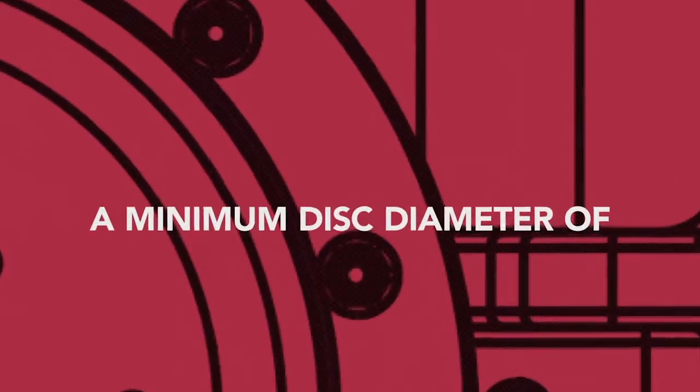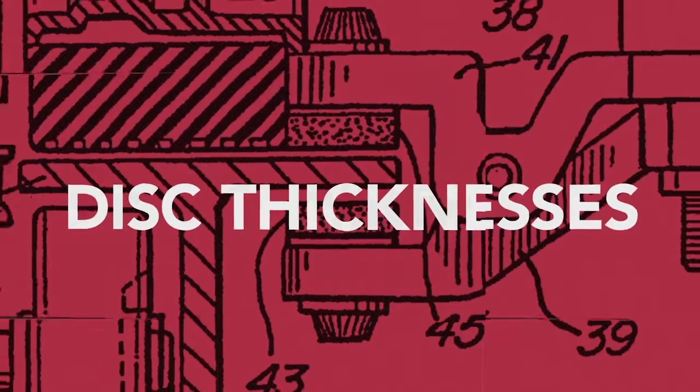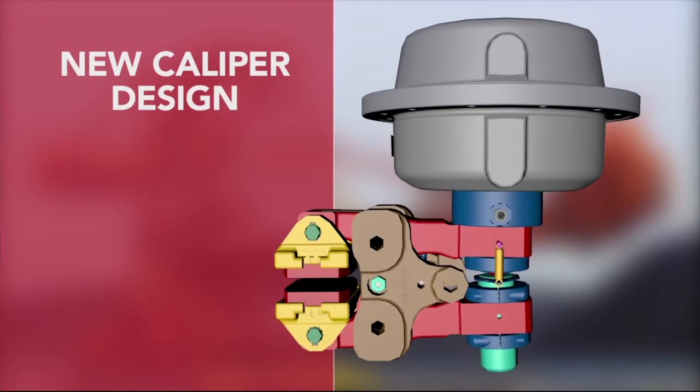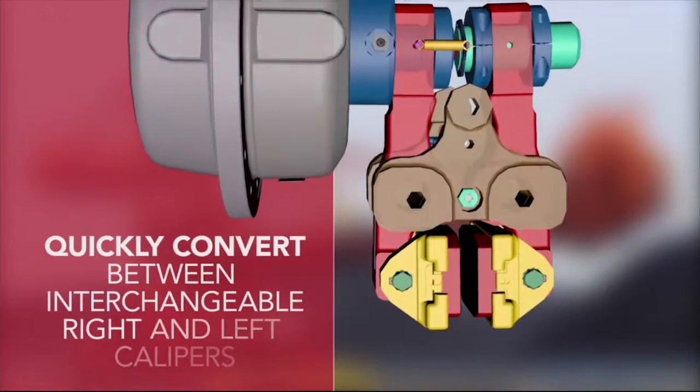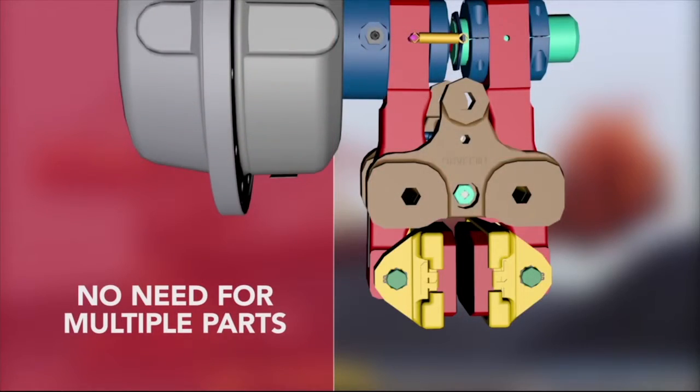The A300 requires a minimum disc diameter of 12 inches and is offered in four different disc thicknesses ranging from one half inch to one and one half inch. Hilliard's new caliper design allows the user to quickly convert between right and left-handed calipers, eliminating the need for multiple parts.